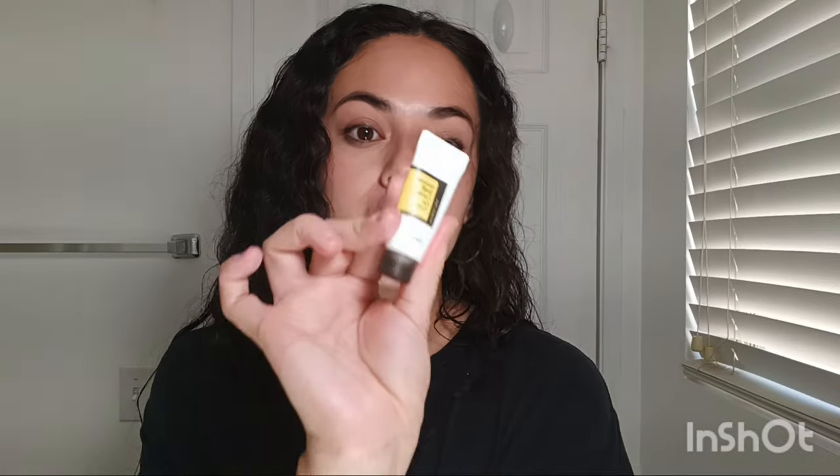My face feels nice and clean right after using the cleanser, so I'm definitely going to buy the full-size version. The next item is the eye cream — I've already run out of it. It helped with my dark circles and I feel like it hydrated the area too.